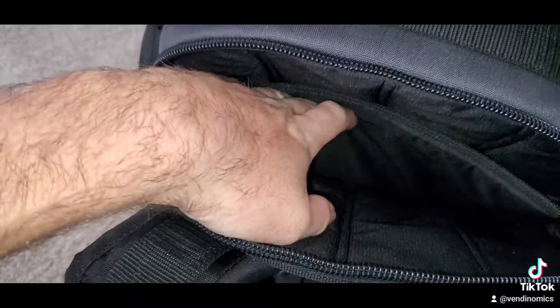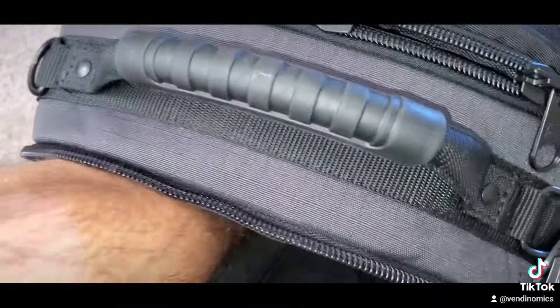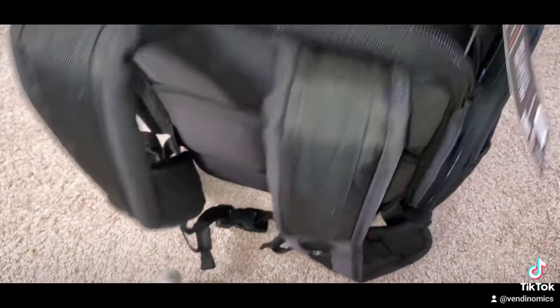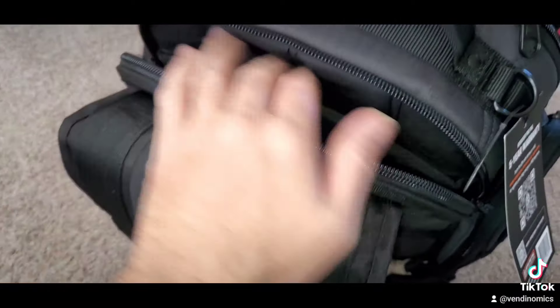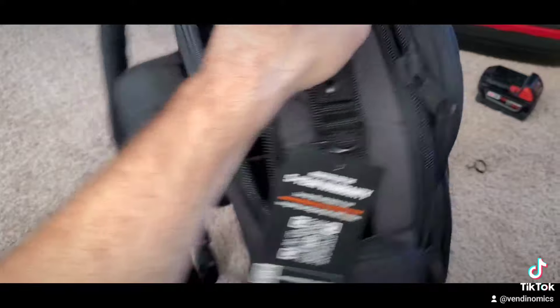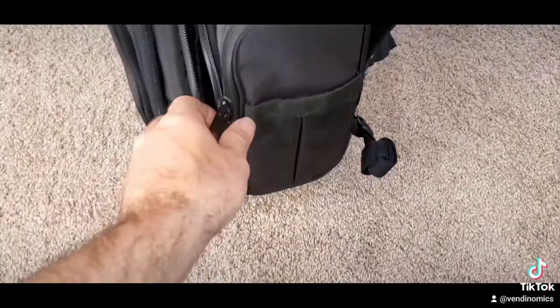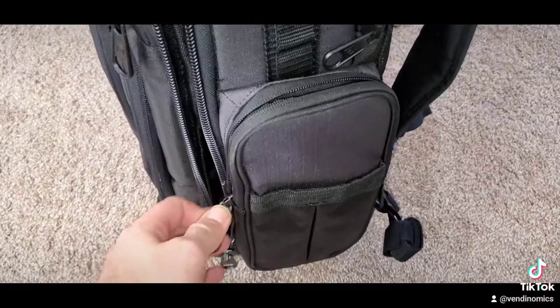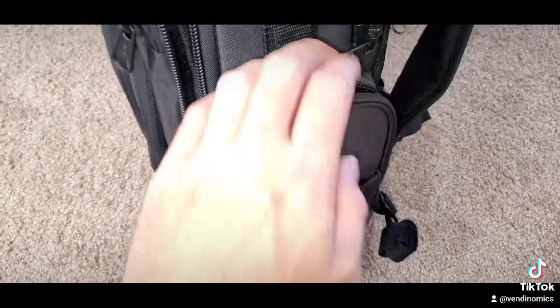Back compartment right here — little extra side. Look at that, you can put something down there. It goes all the way down — it's the entire length of the bag. So that's for your laptop — that's the laptop part, I'm assuming.